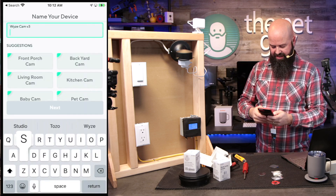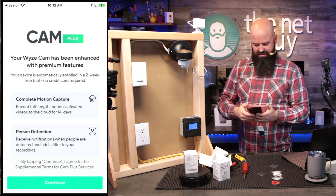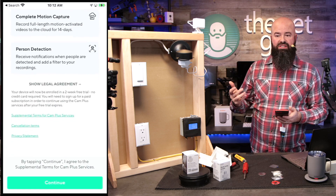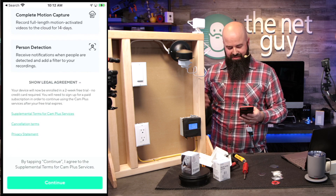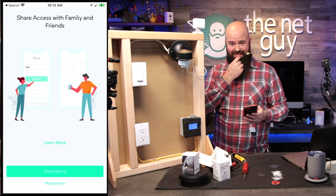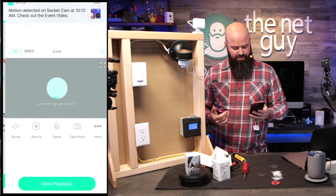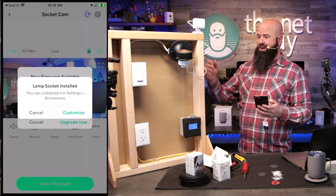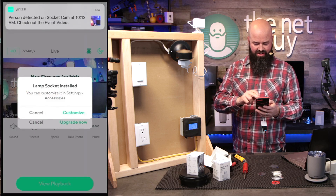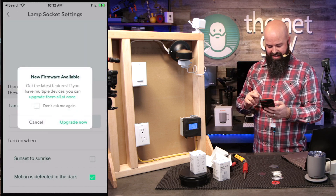Setup completed — it is ready to go. This is going to be the socket camera. It's offering me cam plus — I'm a cam plus ultimate member with up to 100 cameras. It asked if I want to share the device, I said maybe later and hit finish. And it's already showing me the camera view with the lamp socket installed.